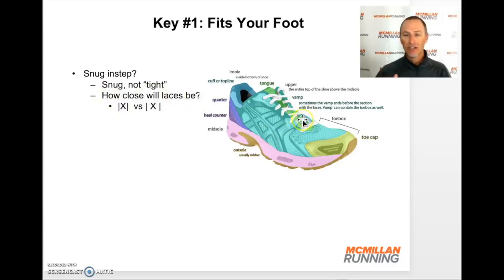How close will the laces be when tied? If you have to cinch them so the edges of the shoe are really close together, that may be a bad sign. Or if the laces are really wide so the sides of the shoe are spread far apart, that may mean the upper is not the best fit for you. But if it has a nice snug feel and as you're walking and running it holds securely to your foot, that's a very good sign. Assuming everything checks out with the instep — snug fit, not too tight, not too loose — and certainly no areas of rubbing.